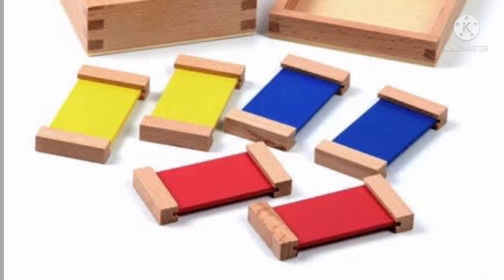Inside this Color Tablets Box One, you will find two red, two blue, and two yellow colored tablets. You will also notice the wooden end bars, which are used for holding the tablets without touching the colored part of it.